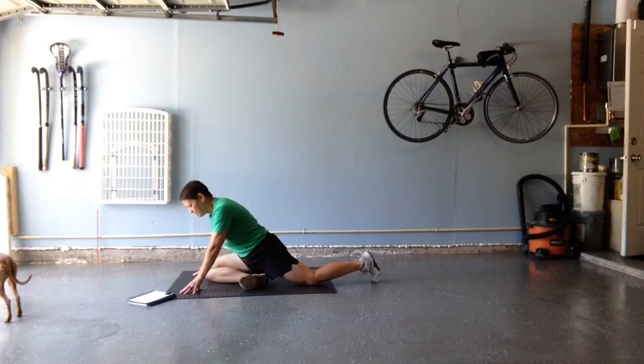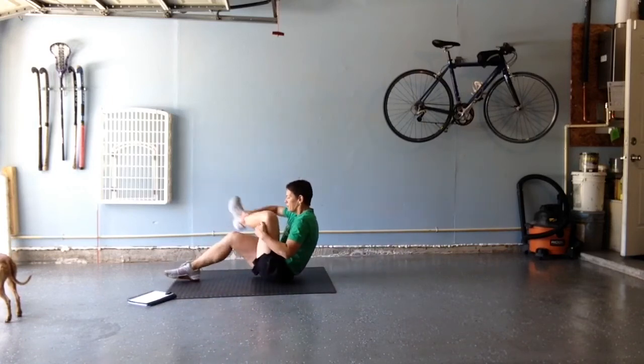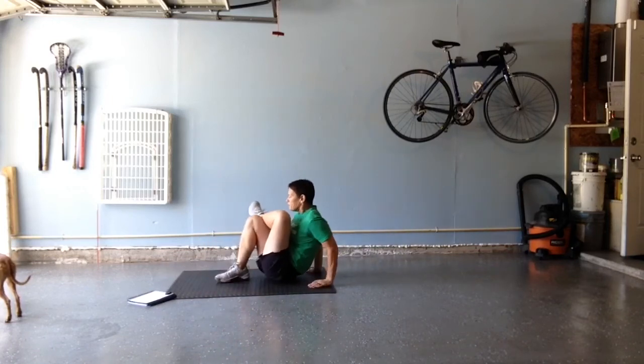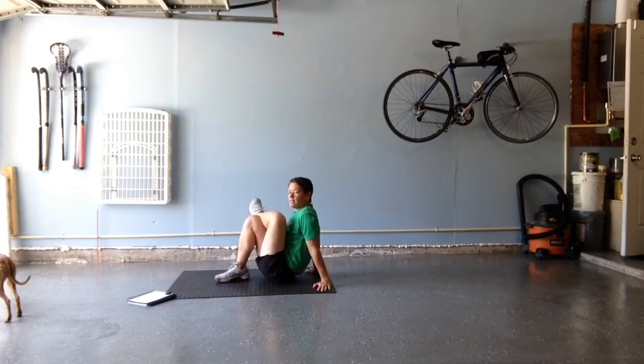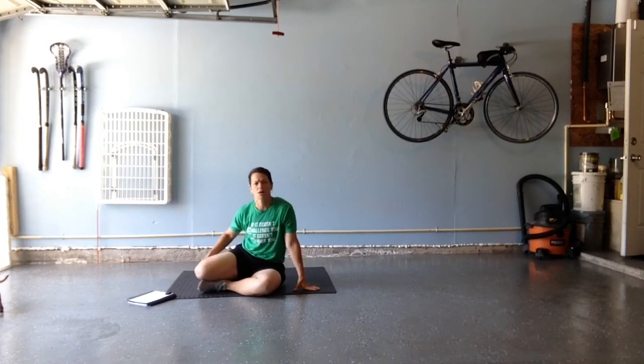And lastly, we're going to sit up, cross a leg over, pull that other leg in towards us, and do what's called a figure four stretch. Again, hold this for about 20 to 30 seconds. Great job today, y'all. Look forward to seeing you tomorrow on the mat.